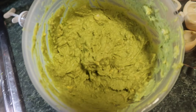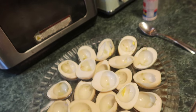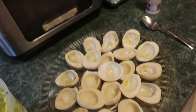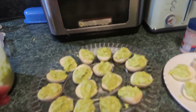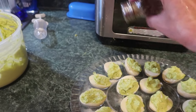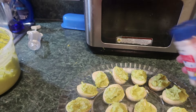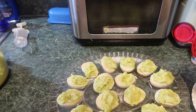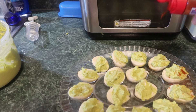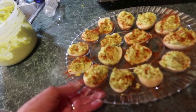This is what it looks like because avocados are green. You can add salt and pepper to taste. Put the filling in the eggs. There are the heavenly angeled eggs — put on some salt and pepper, then some paprika just to add a little bit of color.